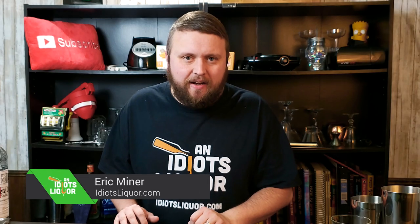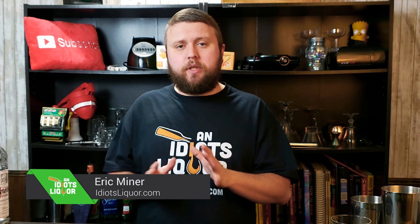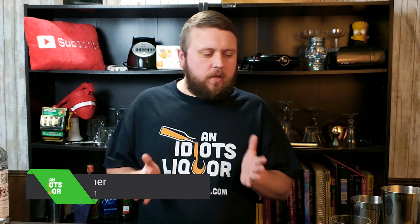Everybody, it is Eric, and we are making the mudslide today. This particular drink, it's indulgent — it really is. And I've been making a lot of more classic style cocktails, prohibition era cocktails. But every once in a while it's fun just to throw it all out and have something sweet.